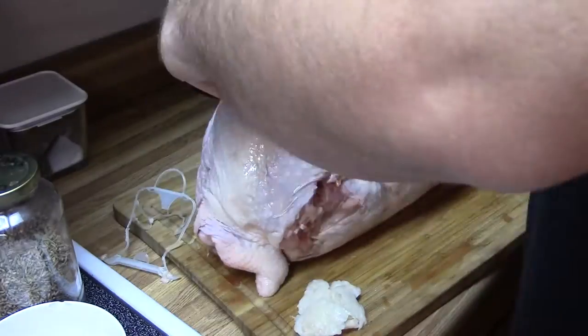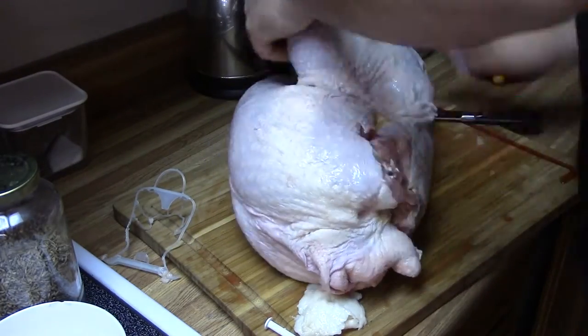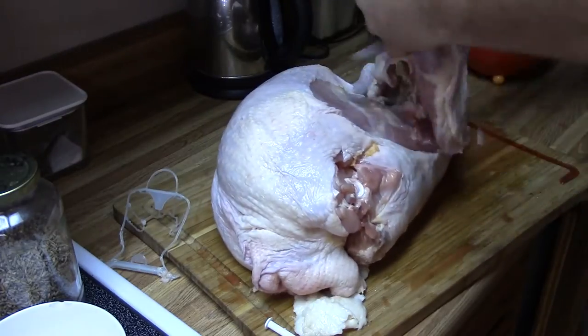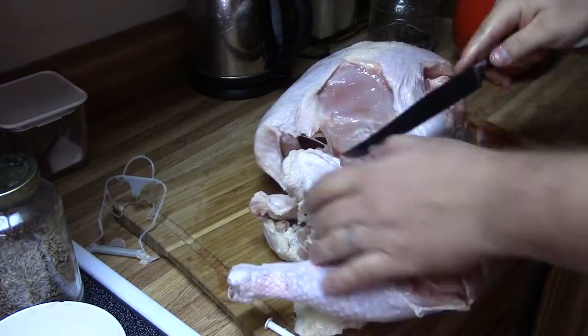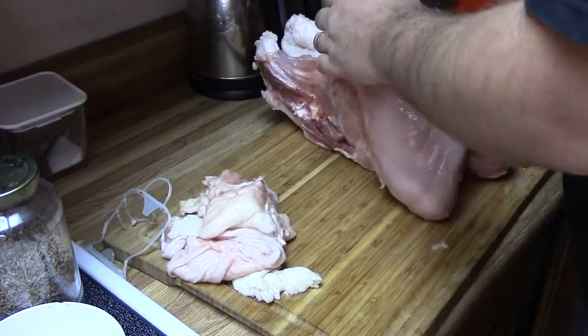This cooking method doesn't work very well with whole turkeys, so I had to break the turkey down into its individual parts. Having the turkey broken down also allows me to cook the dark meat at a different temperature than the white meat, giving me better results.